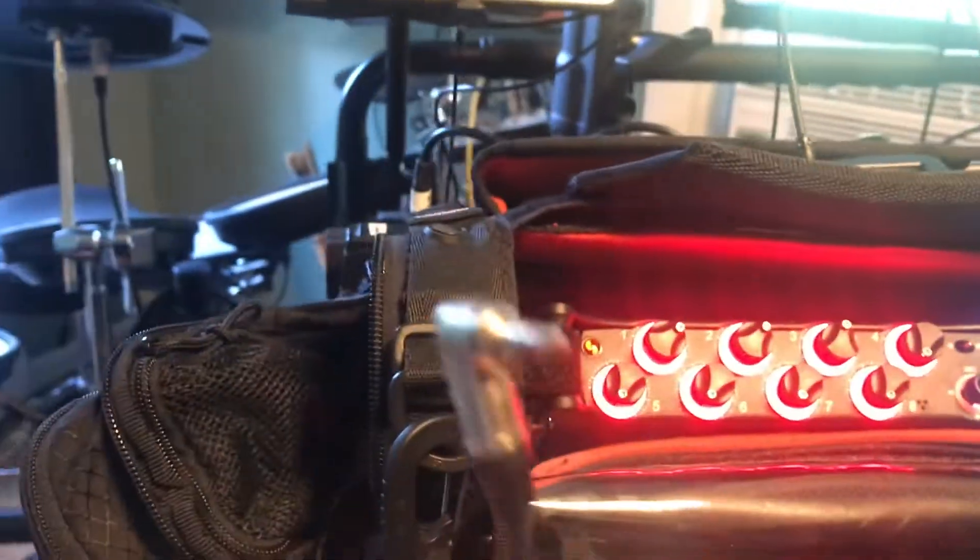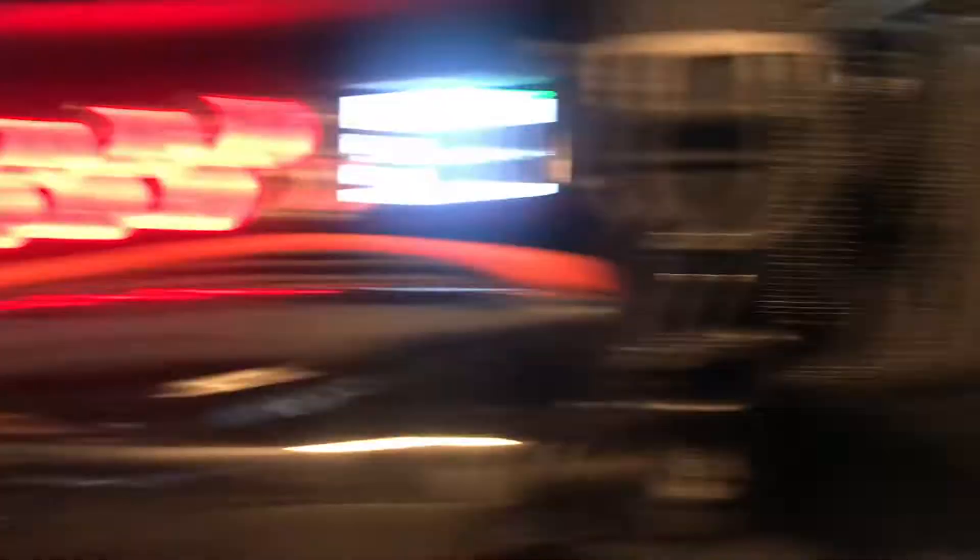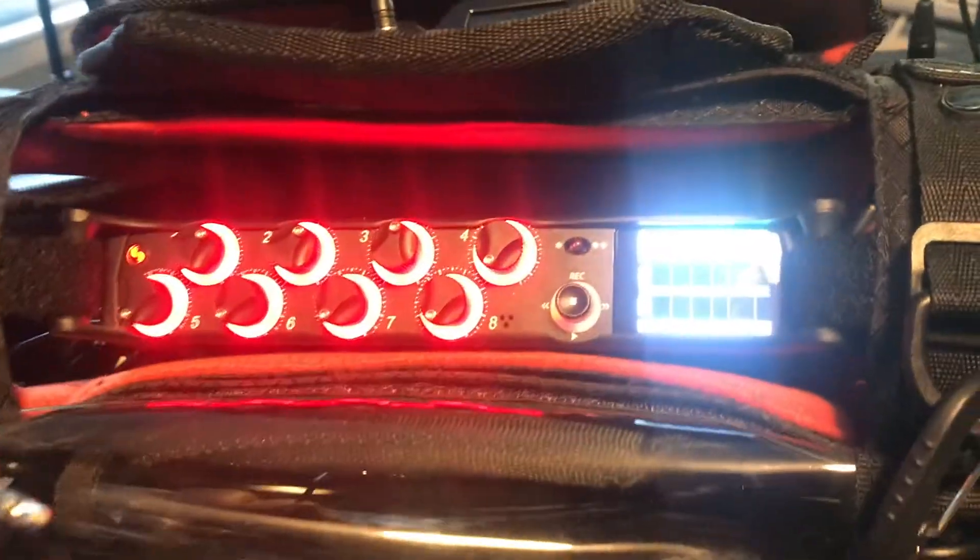Right now I have it set to BNC input, and there's nothing plugged in. I have a tentacle sync right there. That should be plugged in, so when I unplugged the tentacle sync it started blinking red.